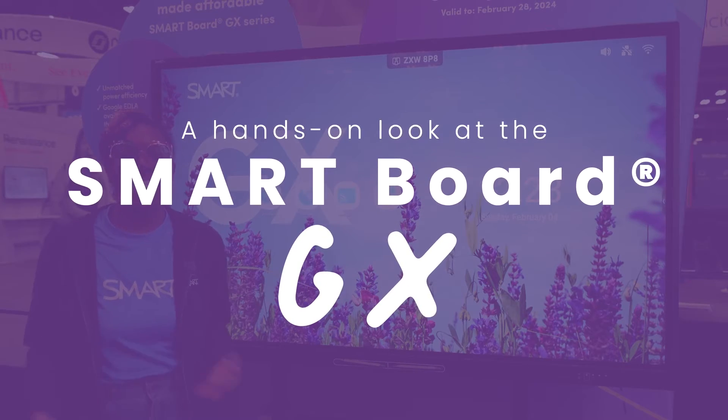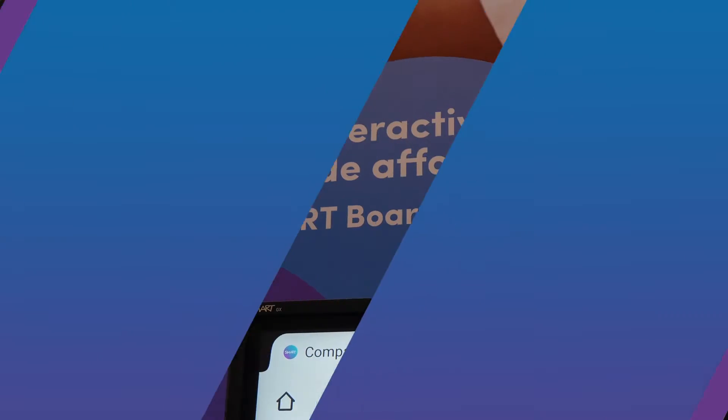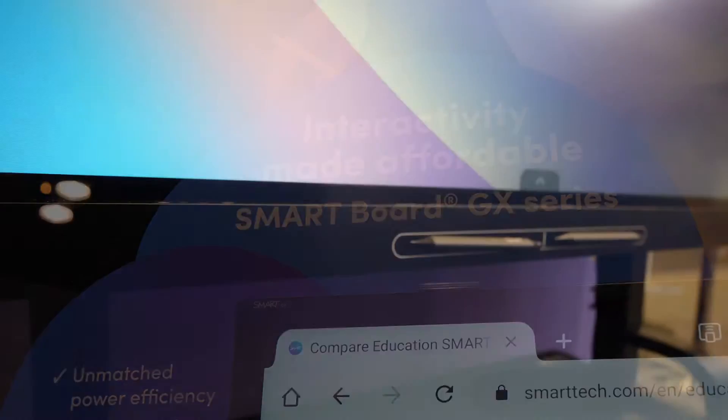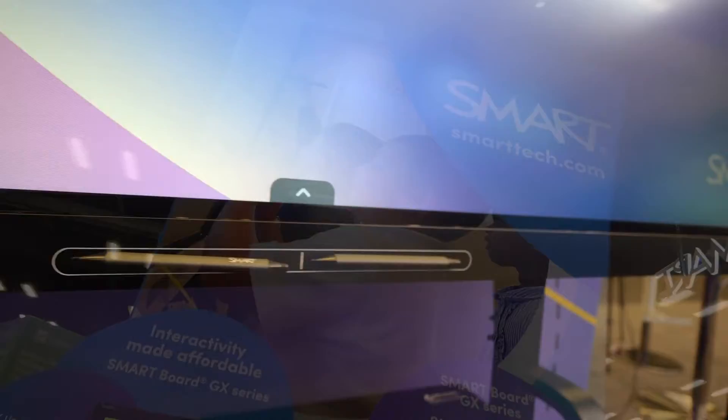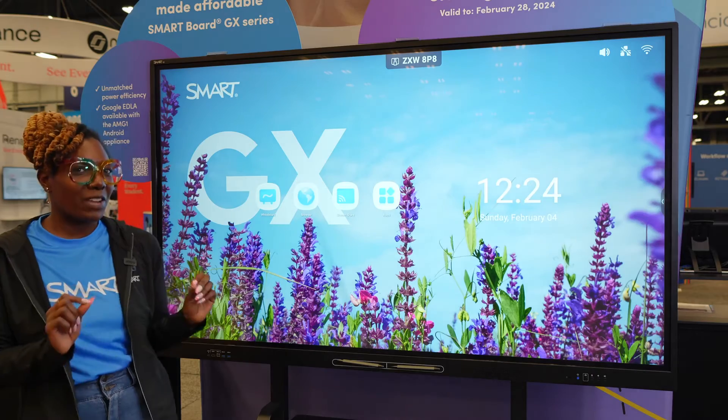Hi y'all, my name is Cy Taylor and today I'll be showing you some of my favorite features about our GX board. Have you ever wanted interconnectivity for a great price? Well, with our GX you can break down barriers without breaking your budget. I'm gonna get into some of my favorite features.